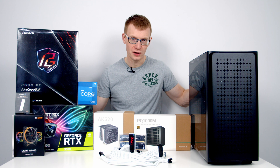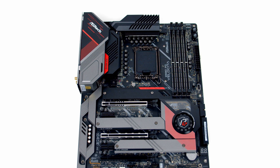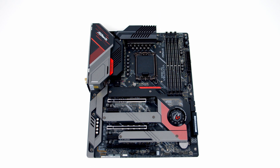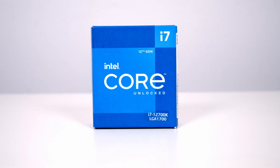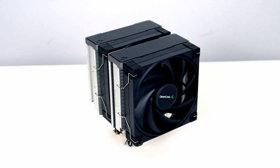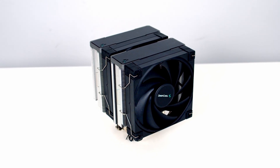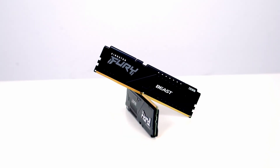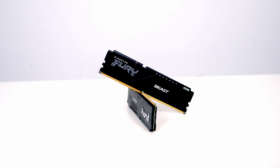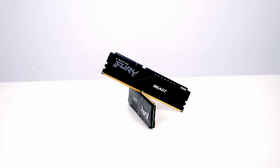Let's take a look at the other parts I'll be using today. For the motherboard I'm going to be using ASRock's Z690 Phantom Gaming Velocita. For the CPU I'm going to be using Intel's 12th Gen Alder Lake i7-12700K. Keeping our CPU cool I'm going to be using an air cooler from Deepcool, the AK620. For RAM I've got 32GB of Kingston Fury DDR5 at 5200MHz.